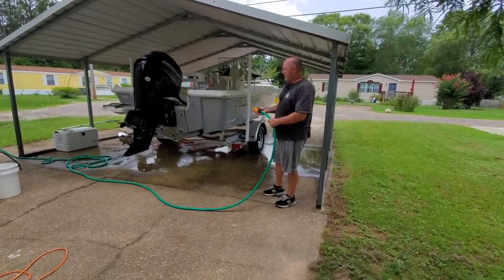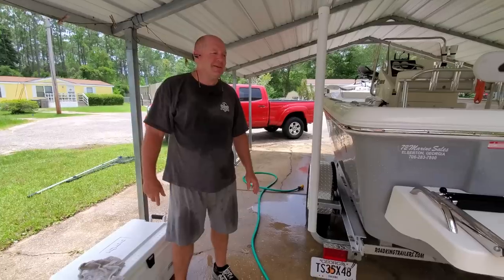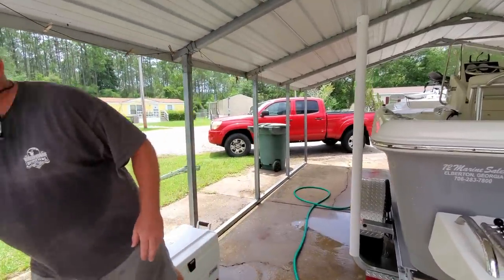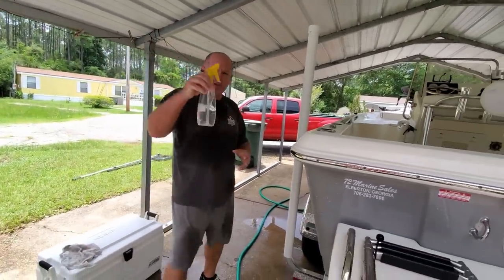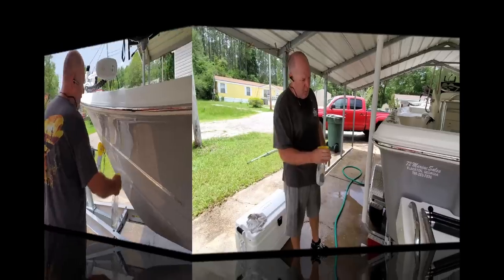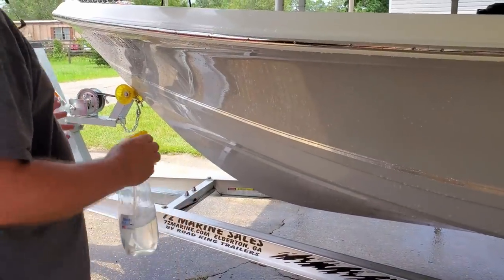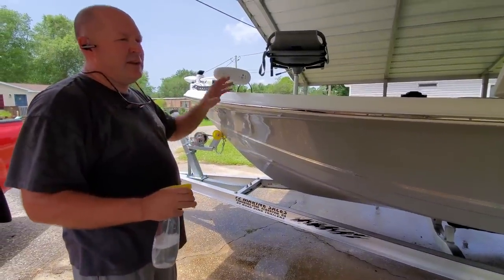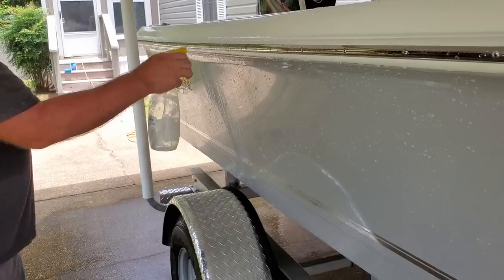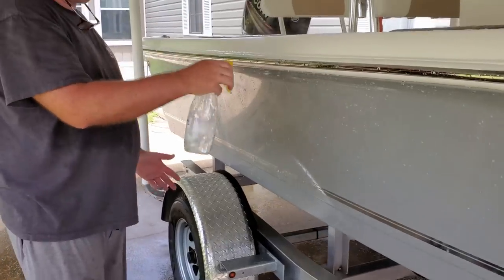The first thing I'm going to do is spray the boat down. I've got everything sprayed down and I put some of the instant hull cleaner in this spray bottle, so I'm going to go around and spray the hull all the way around. This is supposed to be something you don't have to scrub — you're supposed to just spray it down, let it sit for two minutes, and you can tell everything's beaten up on this boat since it's brand new.